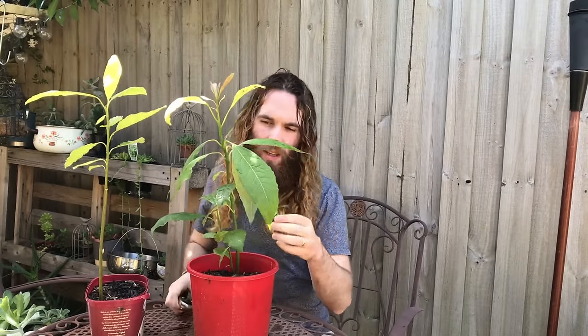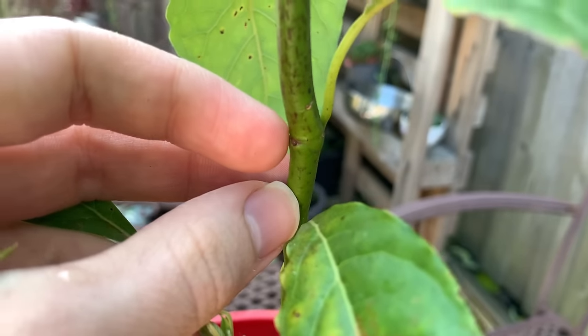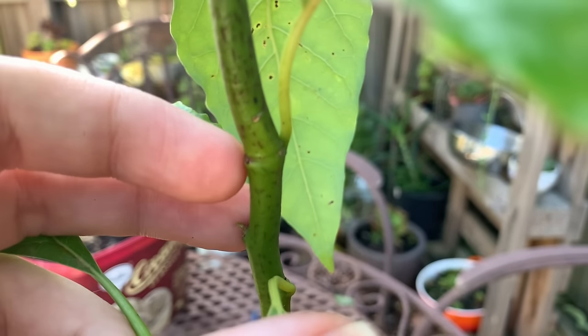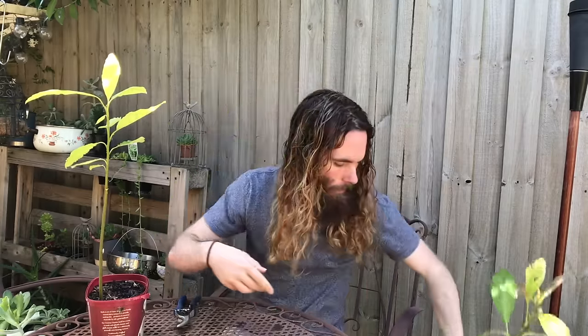So today I'm going to be showing you how to prune one of these so that we can have a nice strong tree. First of all, we can actually see where I have pruned this tree in the past by the scar that we have here. This is what I want to try and get for this second tree. I'm going to talk about exactly what I've done here in just a moment, so I'm going to put this tree aside and we're going to have a look at just this one here.